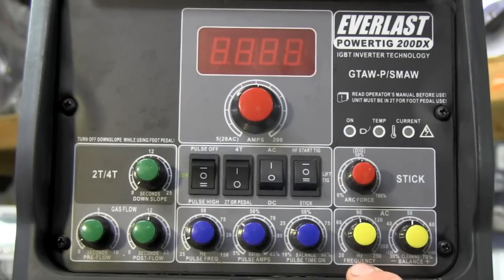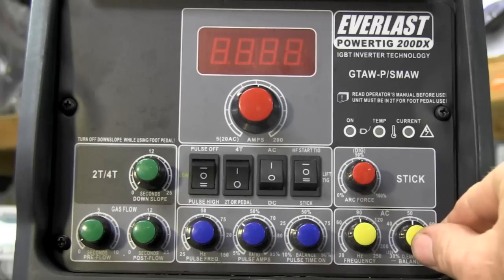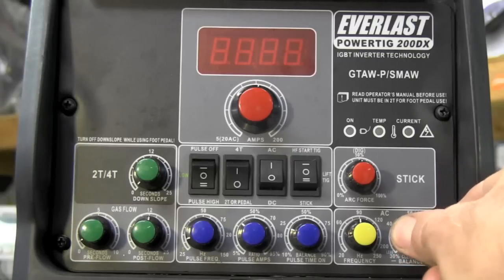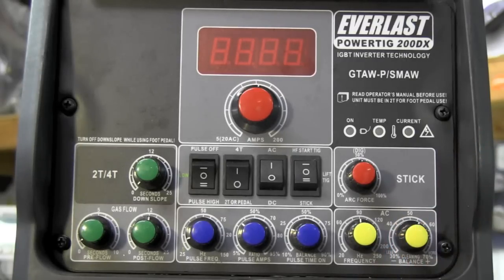These yellow knobs are why I chose an inverter machine. I can dial in frequency from 20 to 250Hz. The balance control sets the cleaning level: around 30% is less cleaning — giving more penetration — while up at 70% provides more cleaning, etching a wider zone and breaking up the oxide on aluminum for a clean puddle with minimal black peppering.